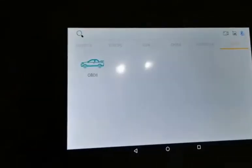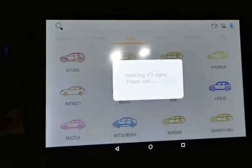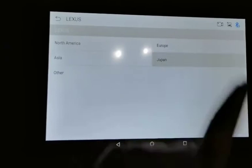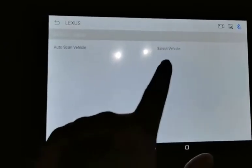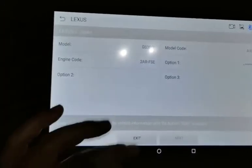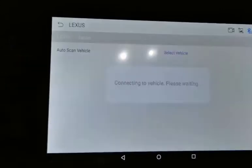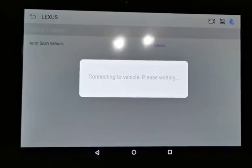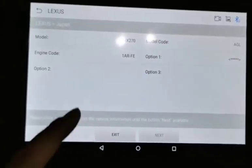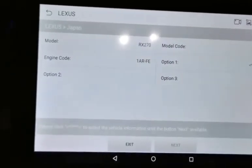I'm running this diagnostic on the Lexus RX270. I'll show you step-by-step how to use this diagnostic tool. The vehicle is from Japan. You can use the selected vehicle option to input information manually one by one, or you can use the auto-scan vehicle VIN code. The scanner already read the information — it's an RX270 — and all the information is correct.